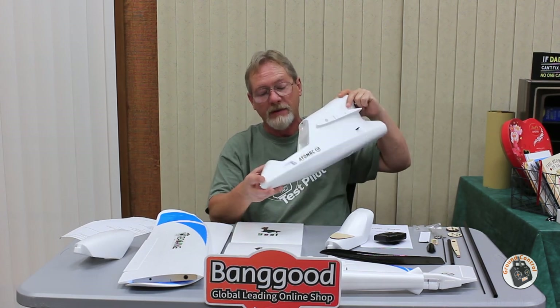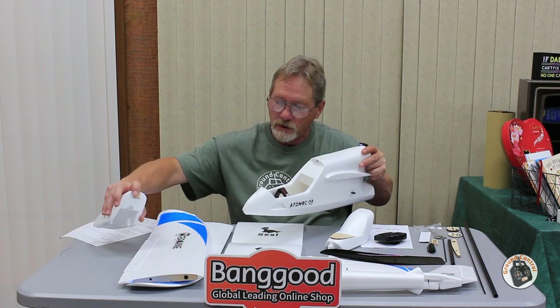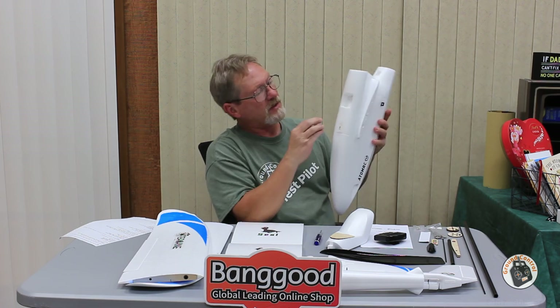The battery strap comes with it but was not pre-installed, so you have to install that yourself. It comes with a little plywood plate on the back with a pinhole for securing the hatch. There are foam panels you can pull out — a foam panel sits on top of a plywood shelf with a cable cutout at the back, designed to house a GPS unit for return-to-home or waypoint flying.